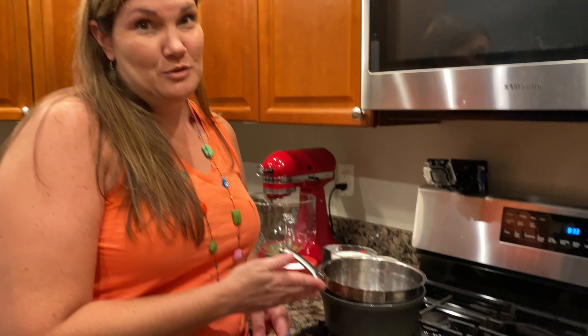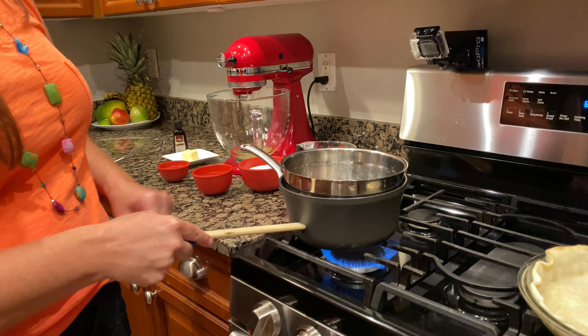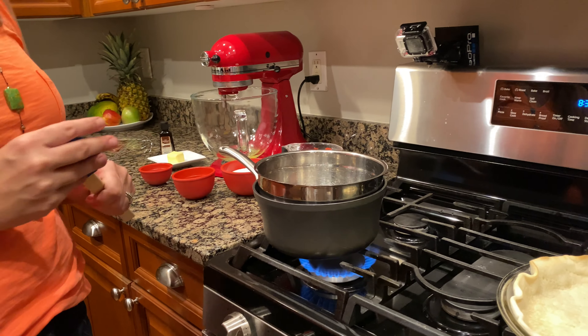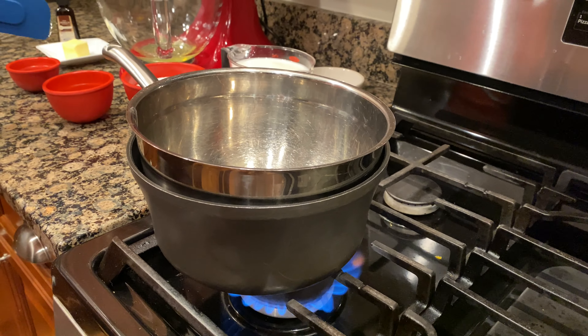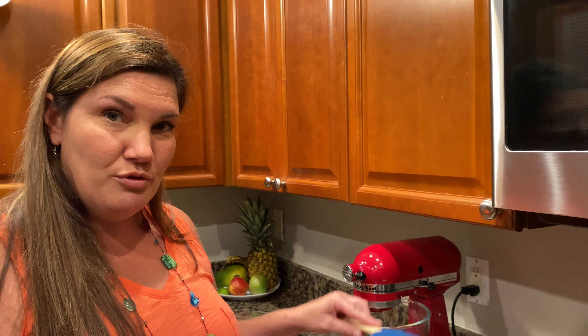I do not own a double boiler, so I'm going to attempt to do it in my own makeshift double boiler. I've got about one inch of water and a bowl sitting on top of it. We're going to bring that water up to a boil and then put our ingredients in. The reason we're doing this is because we're cooking with eggs and we don't want to scramble them — we want it to go in smoothly.